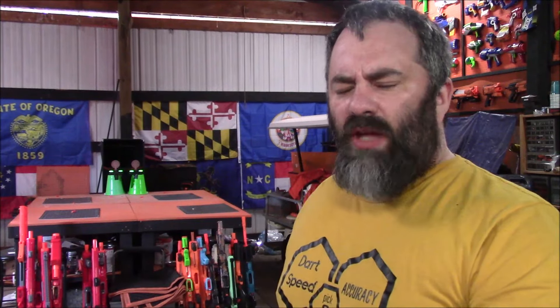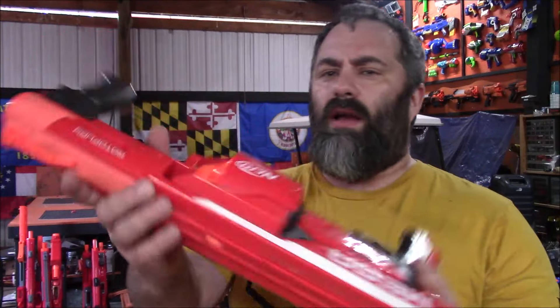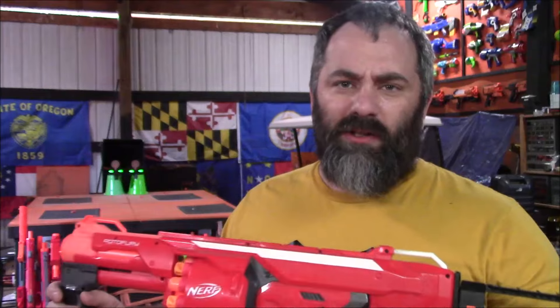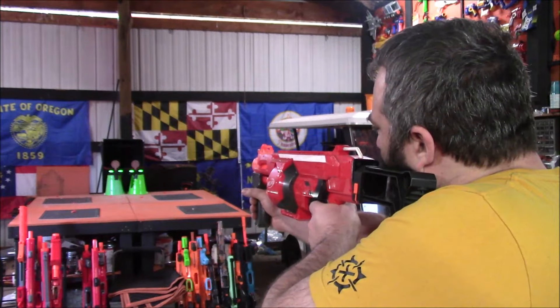Let's get into the ammo — one of those y'all voted for. For the primary ammo type, y'all chose the mega dart again. Y'all seem to like mega darts, which is cool because they're fun. We're going to start out firing stuff that was originally designed to fire mega. They are both modified and I haven't fired them in forever, so who knows if they even still work. Starting with my Roto Fury — half of it still has the adapters for full-length darts, but the other side is still mega, and I'm going to be alternating regular mega and AccuStrike.